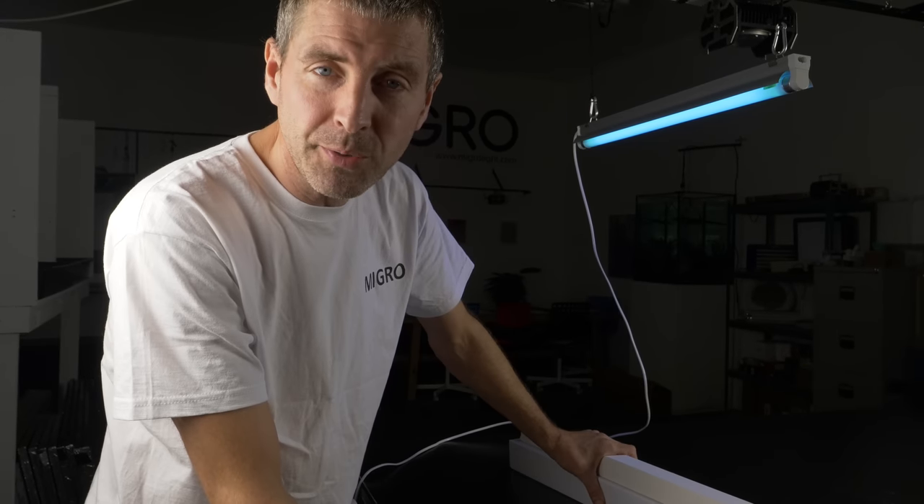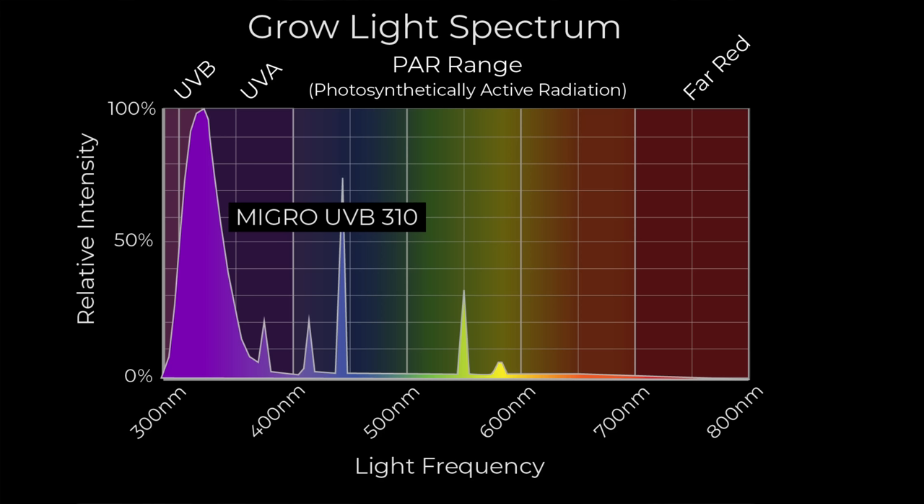The spectrum — I'll show you the spectrum now, it'll come up on screen. You can see the peak at 310 nanometres. That is 60% UVB in that spectrum, 40% UVA, and a very small amount of visible light.